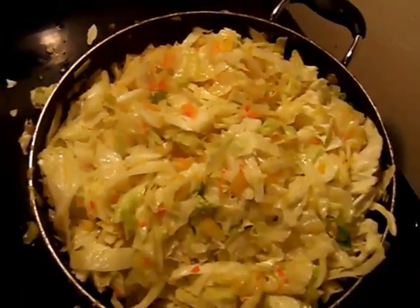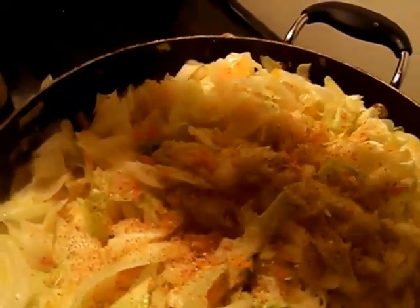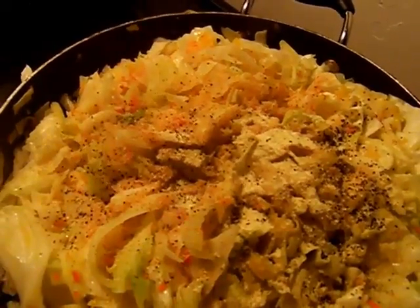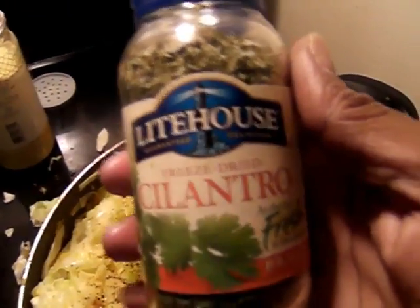As you can see the cabbage has cooked down with the bell peppers mixed in. We're going to begin adding a little bit of salt, a little bit of seasoning salt, a little bit of Creole seasoning, plenty of adobo — as you know I'm an adobo fan — some black pepper, some thyme, and some cilantro. I don't have fresh but I do have the Lighthouse freeze-dried cilantro, which they guarantee to be fresh, and I get that from my local Sam's Club.